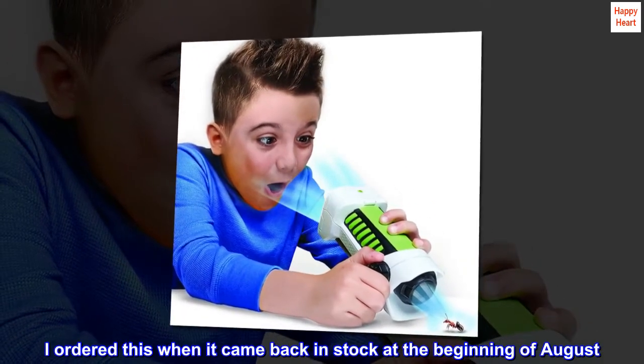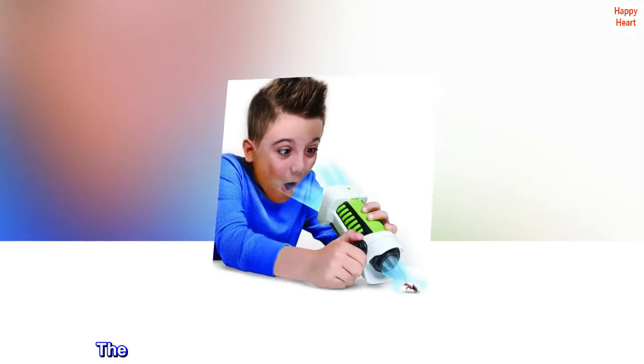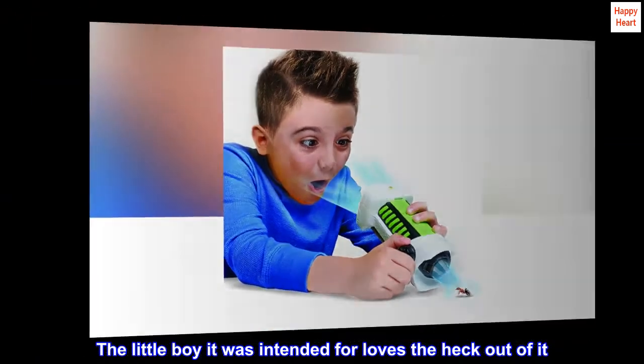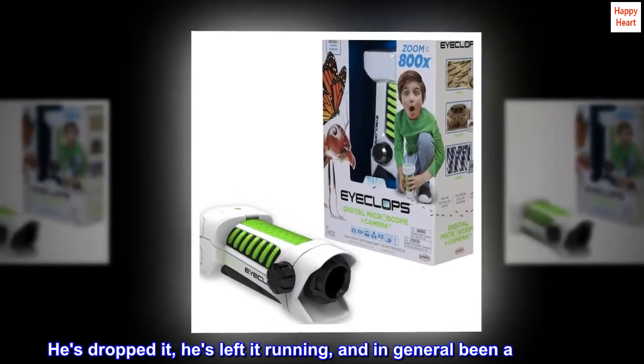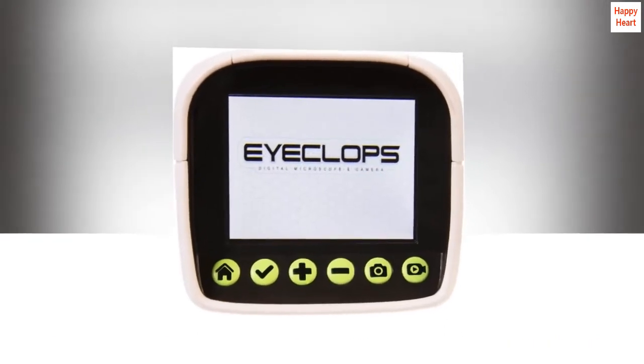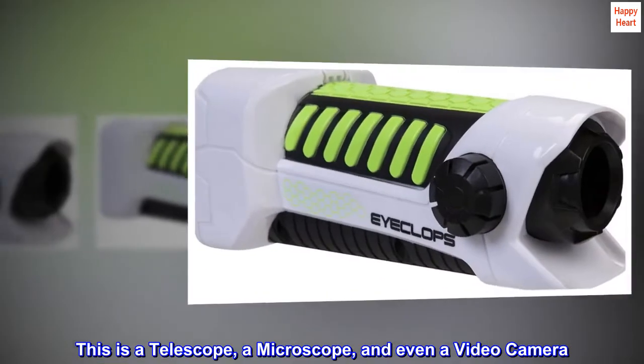I ordered this when it came back in stock at the beginning of August. The little boy it was intended for loves the heck out of it. He's dropped it, left it running, and in general been a kid with it. This is a telescope, a microscope, and even a video camera.